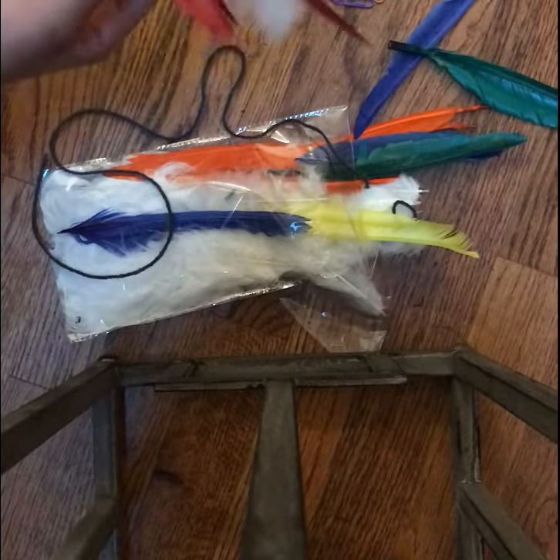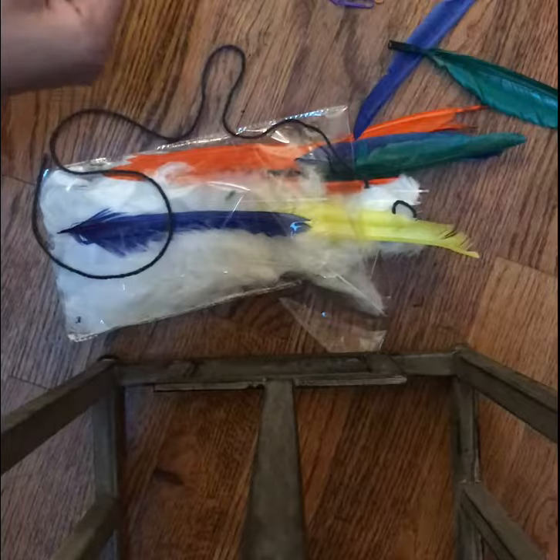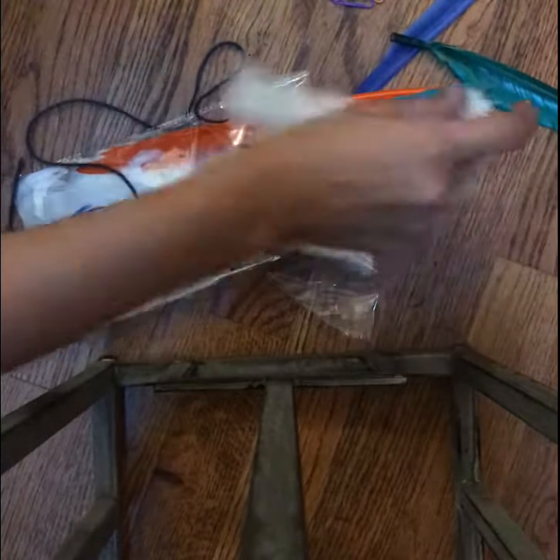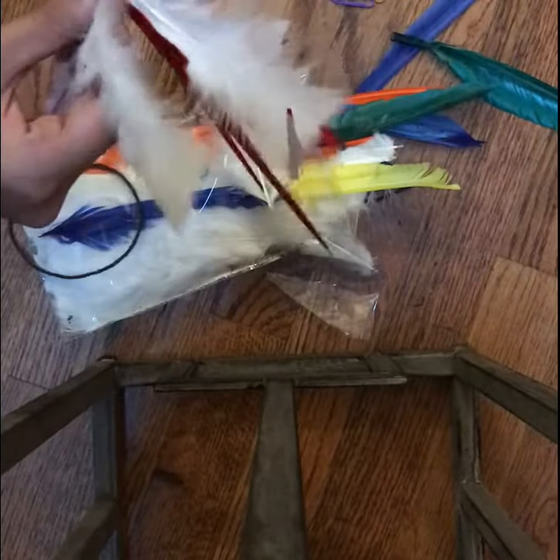The stem breaks easily — these aren't real feathers. You could use real feathers if you wanted to, but no one would advise killing a bird just for a cat toy.